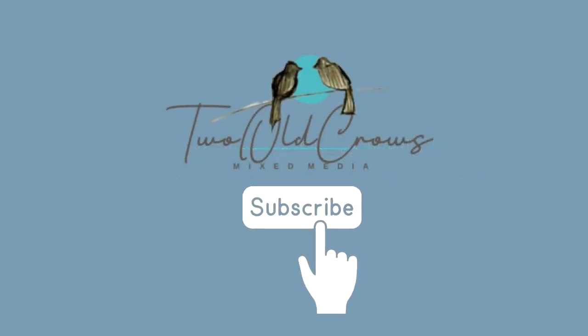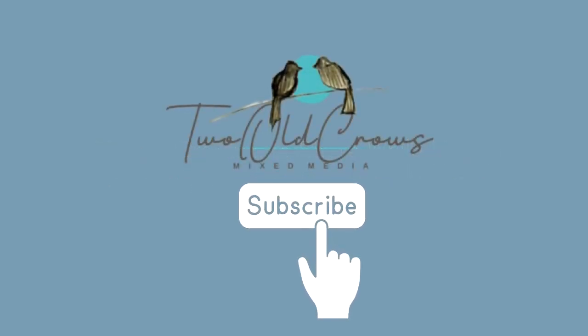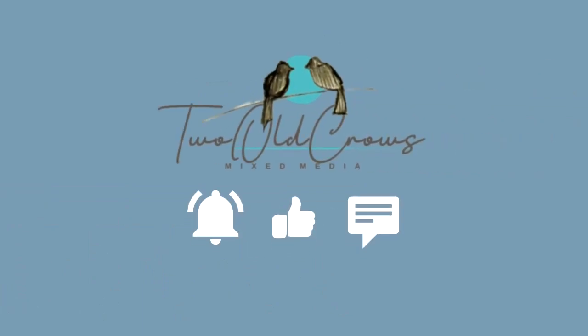I like to explore a lot of different mediums, a lot of different things across the mixed-media world. If you'll hit that notification bell, you will know when I add additional content.